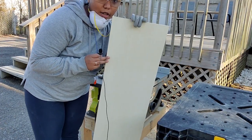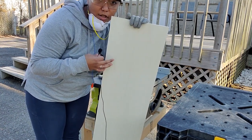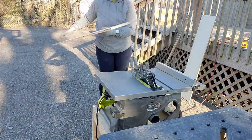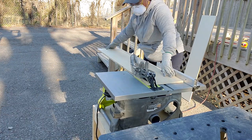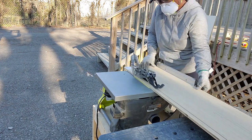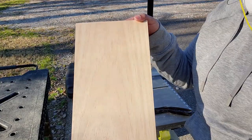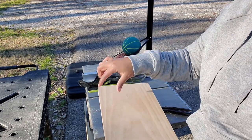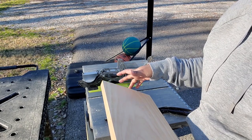I'm also cutting down this thinner plywood to 10 and a quarter inches to use as the shelves. I'm also cutting down this one by eight board into three quarter inch strips that I'll use to secure to the front of each shelf.